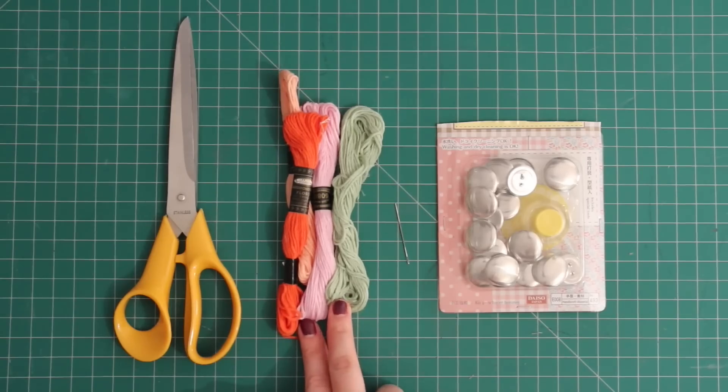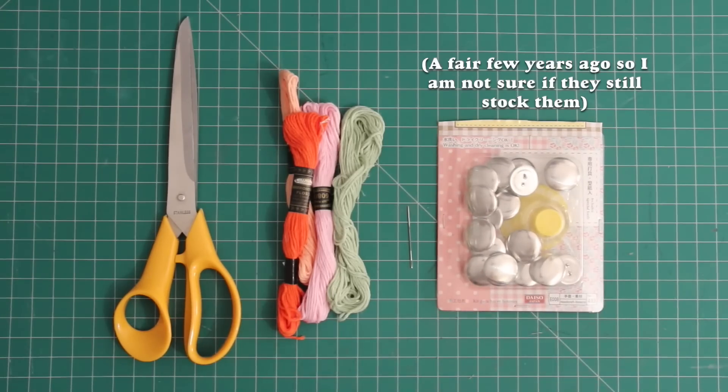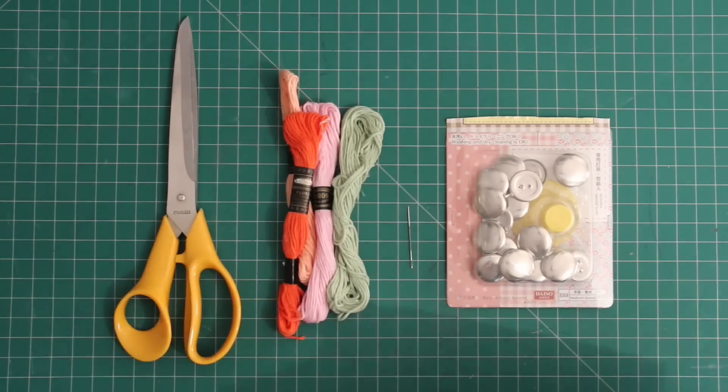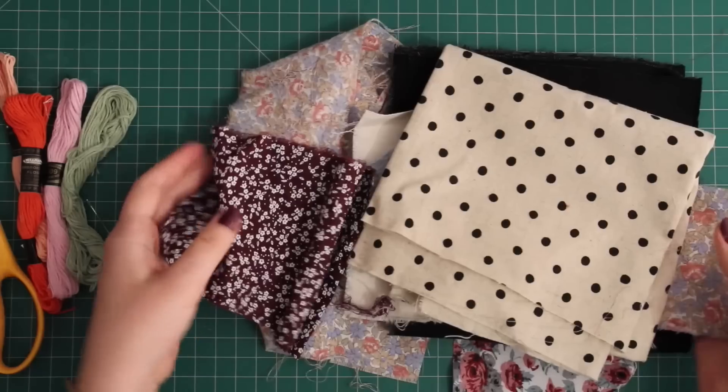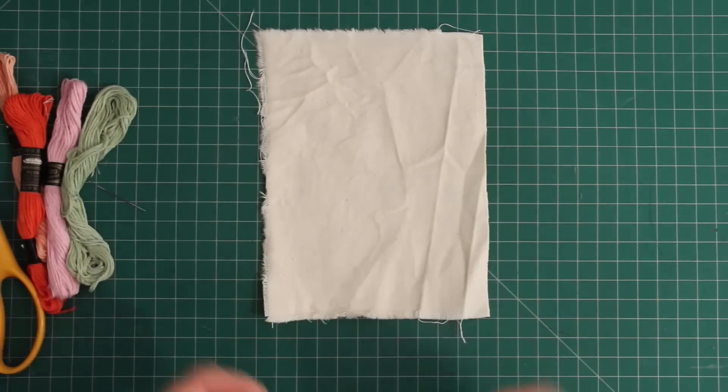This next one is a cute and easy DIY that's perfect for anybody who likes to craft — custom buttons. But even if your recipient does not craft, they can pretty easily be used as some decorative knickknacks. For this one you will need some embroidery floss, an embroidery needle, some scissors, and a covered button kit — I got this one from Daiso. You will also need just a little bit of fabric; scrap fabrics are perfect for this. Here are some scrap fabrics I pulled out of my scrap box. I think what I'm going to use first is this plain canvas.